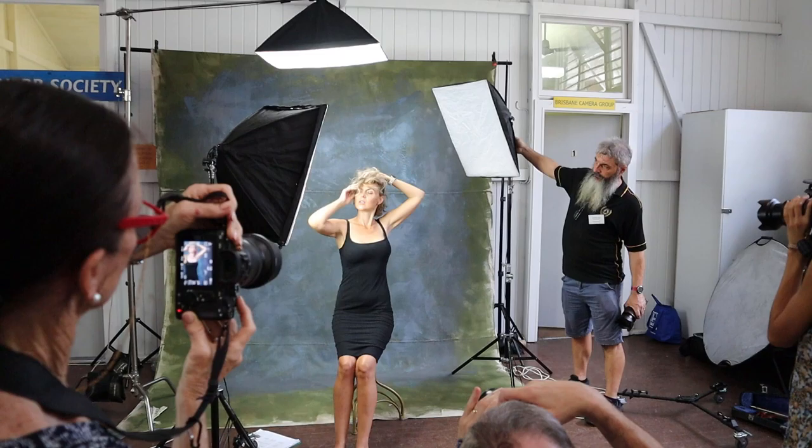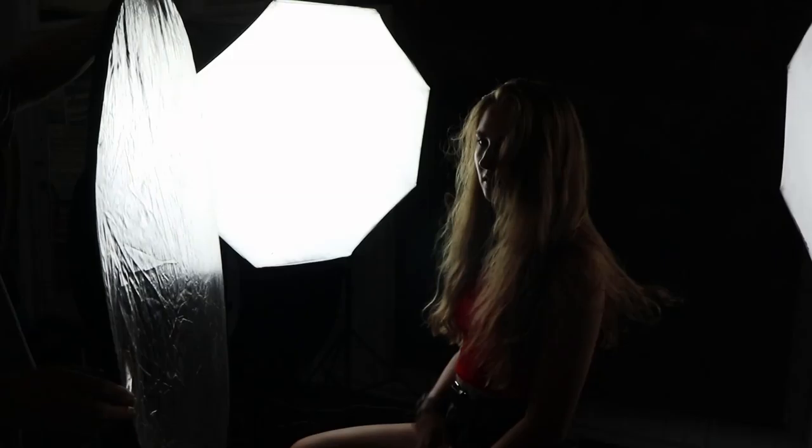We have three indoor setups in the hall here, and we're using continuous light sources. We're doing this purposely because with continuous lights many people can shoot at the same time, as opposed to studio flash where you need a trigger and it's more or less one person at a time. These continuous lights are daylight fluoros — fairly weak — so inside you're probably using a much higher ISO because of their relatively low power.